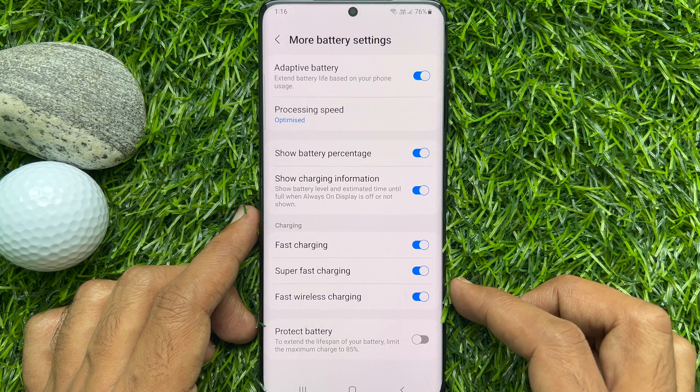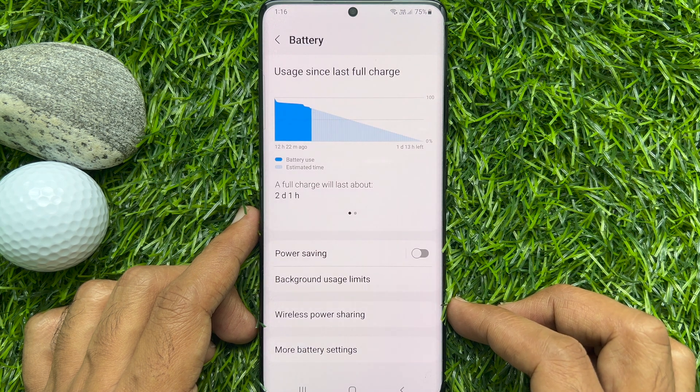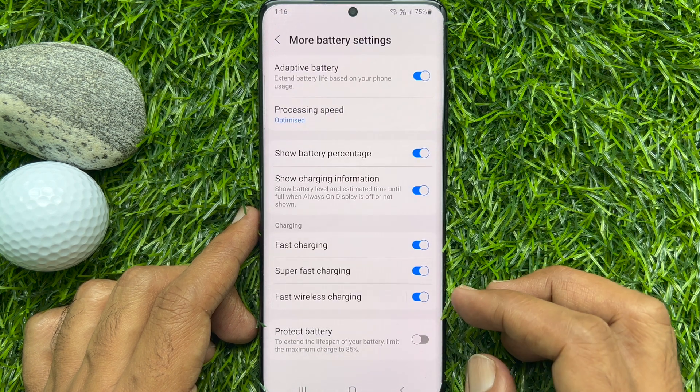That's it — fast, super fast, and fast wireless charging are now enabled. Now, if you would like to disable these features, again go to More Battery Settings and turn off the options.